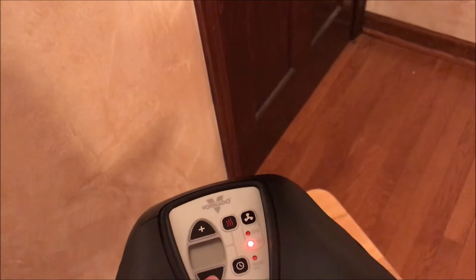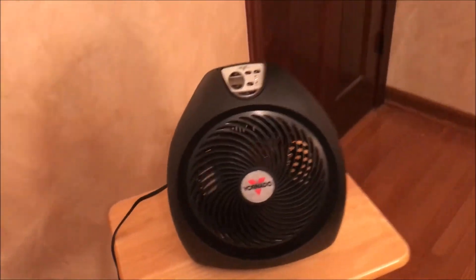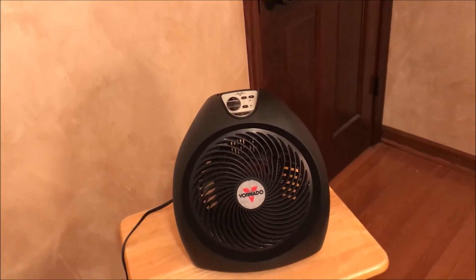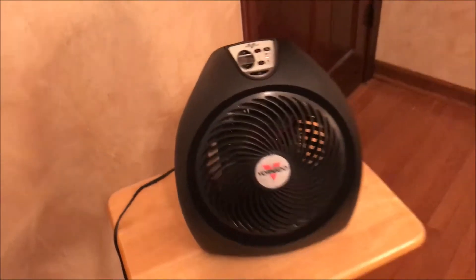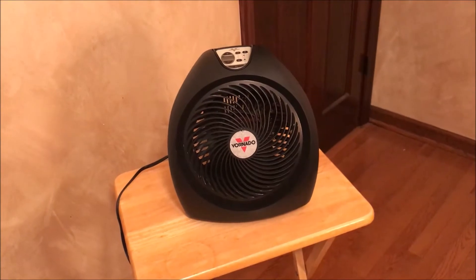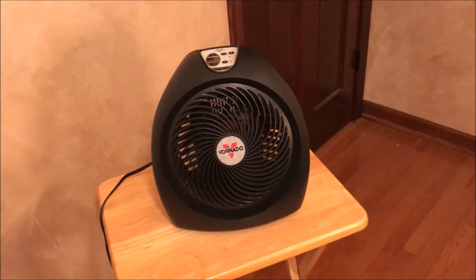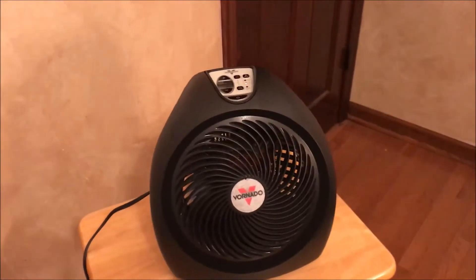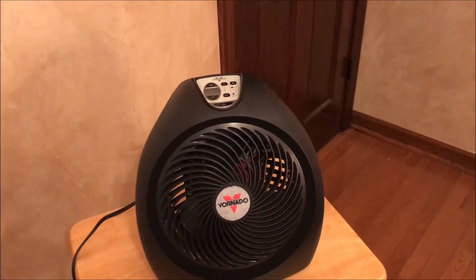I'll just bump it down to the temperature that it was at before and have it slow down again. But instead of really shutting off, it'll slow itself down. Of course, if you get to a certain temperature it will shut off entirely. Sometimes it will actually just entirely shut off, but instead of running on high it'll step itself down to low, which I think is much better than just having it run all the time on high. As you can see, it actually shut off.